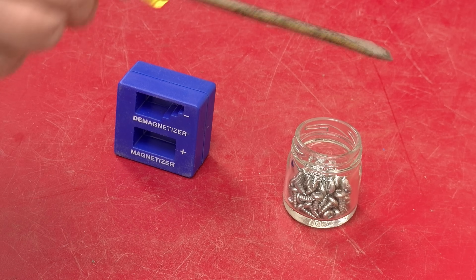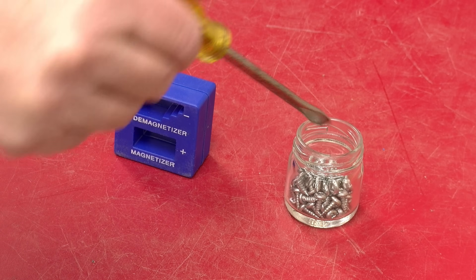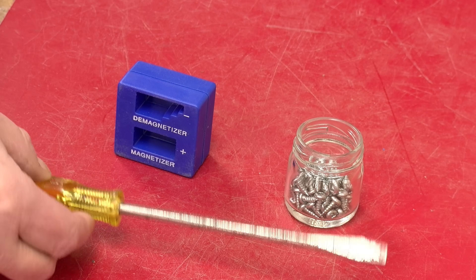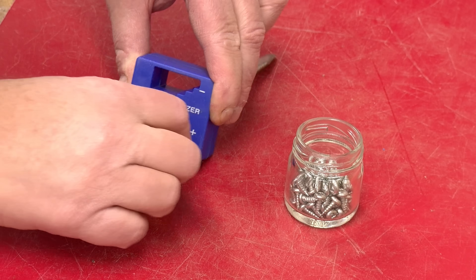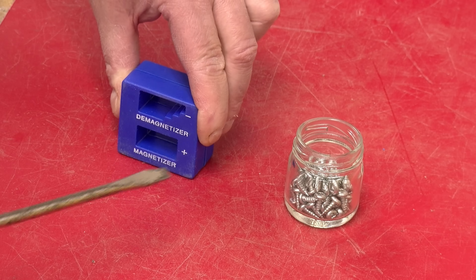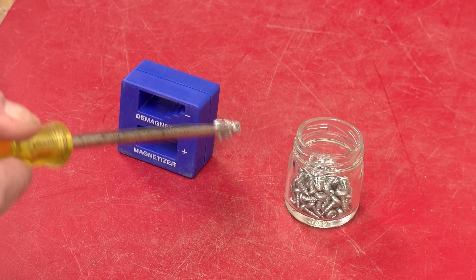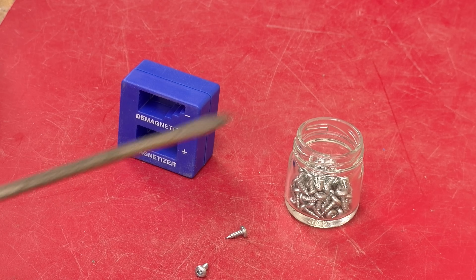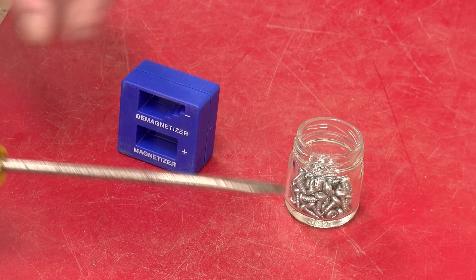This is a normal everyday screwdriver and if I dip it into my jar of screws it's clearly not attracting any of them. Now if I pass the screwdriver through this magical device and dip it into the jar of screws — well look at that, I was able to pick up three screws, so that's actually quite effective.